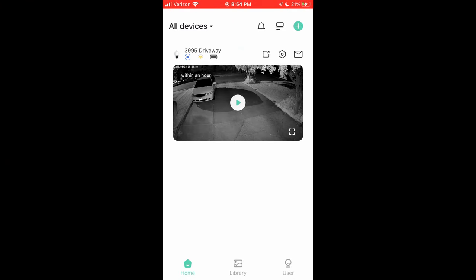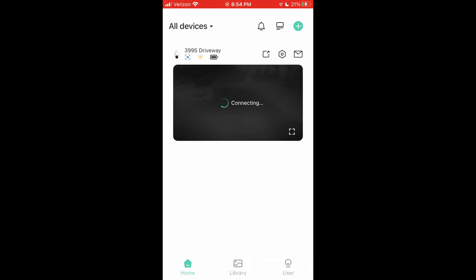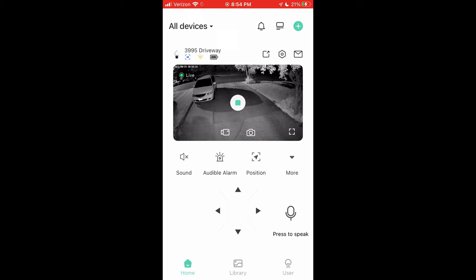Let's go into the app quickly and go over a few highlights. It's very snappy and clean, which I like — fast and easy to navigate. You can see it immediately loads a thumbnail for your camera, and you can click play and it will load a live view of what the camera is seeing at this current time.